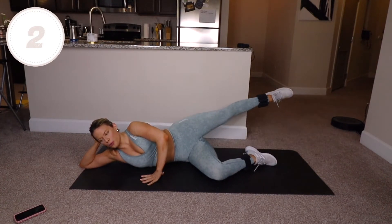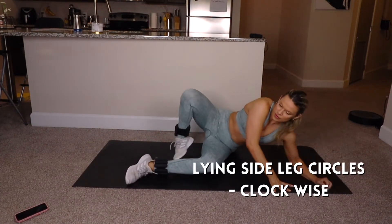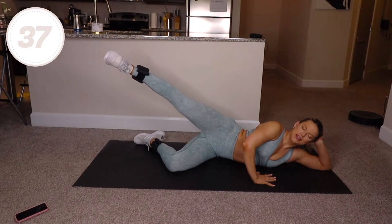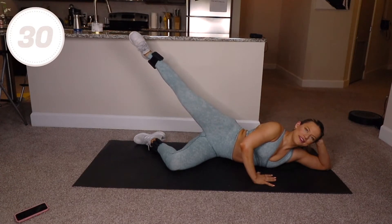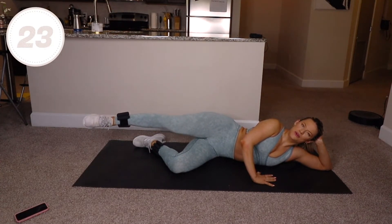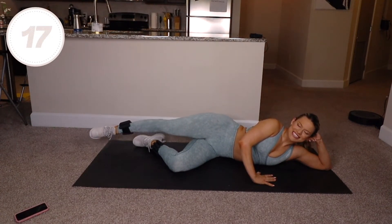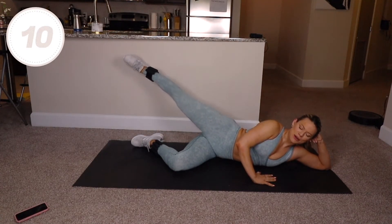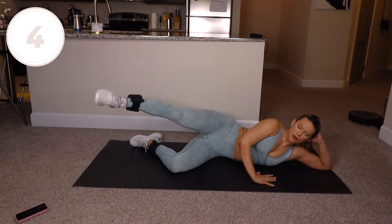Hold the leg out and shake it out — other side now. Lying on your left side, your right leg is your active leg. Create a huge, controlled circle with your right leg. Right hand is on the ground, hips are stacked, hips are staying still, shoulders away from your ears. Use your muscles — if your circle needs to be smaller, that's okay. You should be feeling this in your outer glute, the outside of your booty, and the outside of your thigh. Mini circles in three seconds.